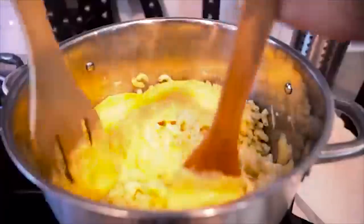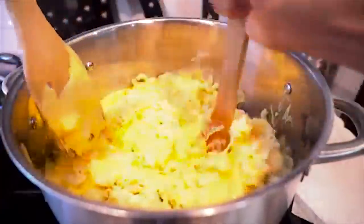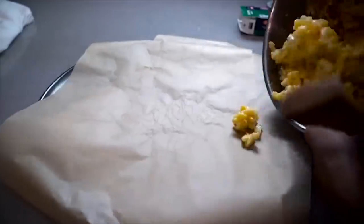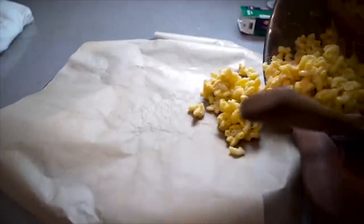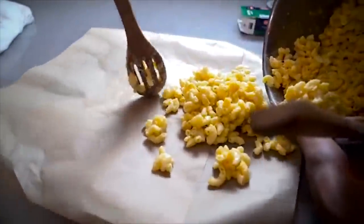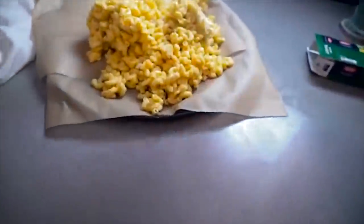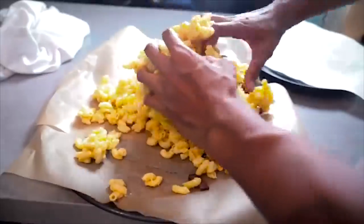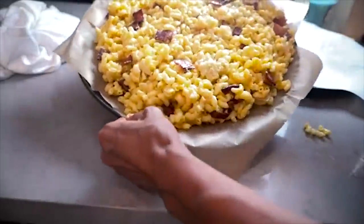Now that you have macaroni, it's time to add the cheese. Mix it all in there — get the cheese in every aspect of this macaroni. Go ahead and put it into this wax paper. The bacon — just put it right on top of that and try to mix it like this. Mac and cheese pizza DIY.